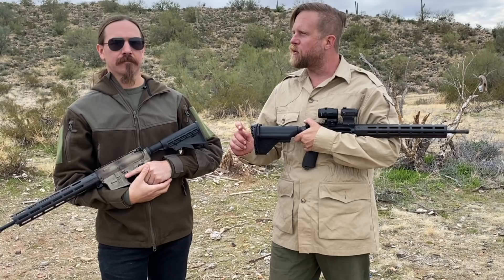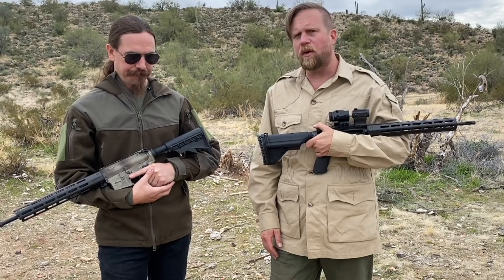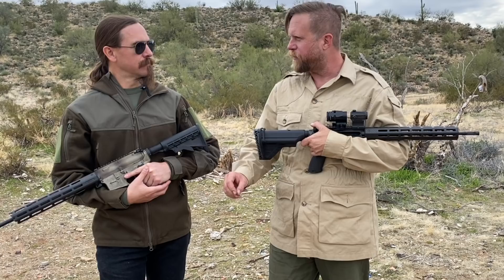Thank you for tuning in to another episode of InRange. This is a very valuable video because it's our very first R&D video for the new What Would Stoner Do 2020 project. There are a number of factors that we want to look at improving and modifying. A lot of things have changed in three years, so we're going through a new process of rechecking all our work and hopefully coming up with an even better solution for 2020.